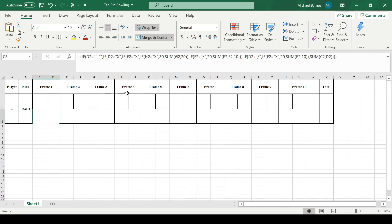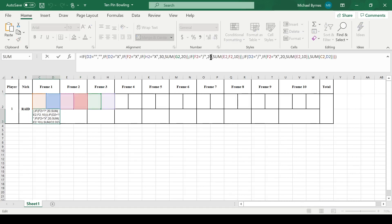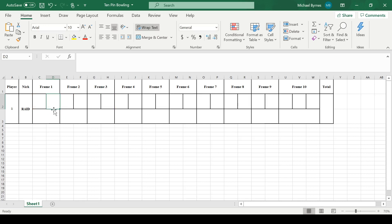Then, say F2 is an X. We're going to check if it's a spare. If it's a spare, then it's this one plus this one — this whole frame — which is 20. But if it's not a spare, then it's whatever's in E2 plus F2 plus 10. So it's 10 plus this whole frame, and then we move on.